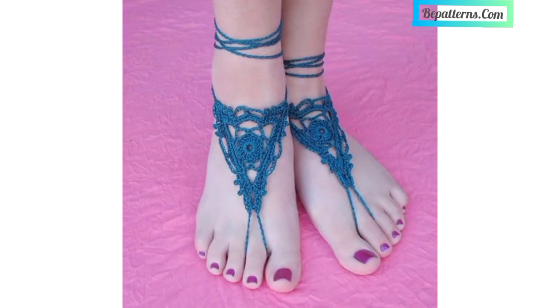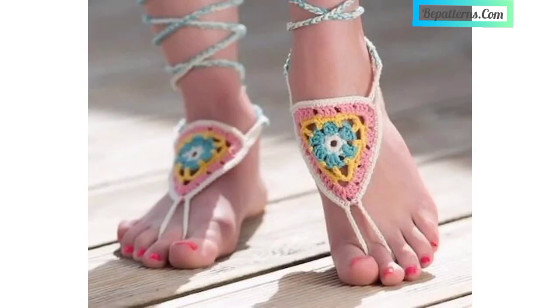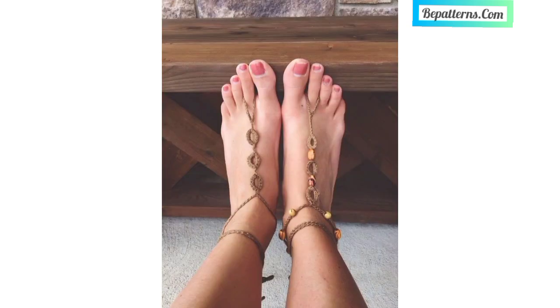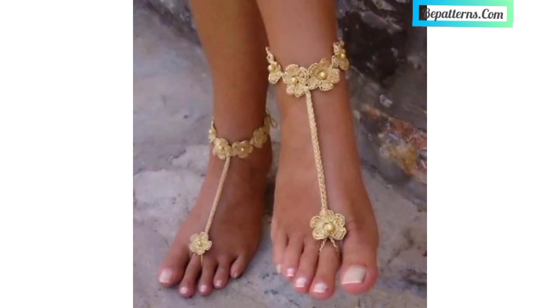Dear friends, you can tell me in the comment section if you like these ideas — your comments are very important for me and I am awaiting your comments. All my previous videos are related to crochet, for those people who love crochet. These are very beautiful and fabulous patterns and designs for them.